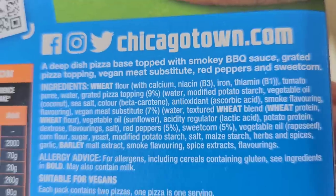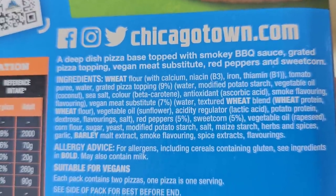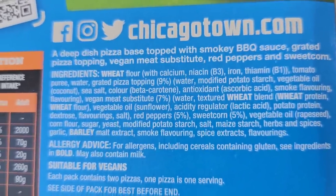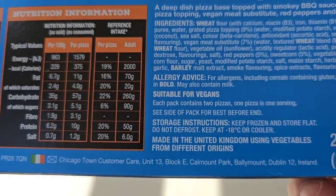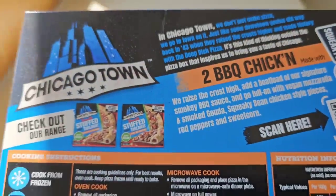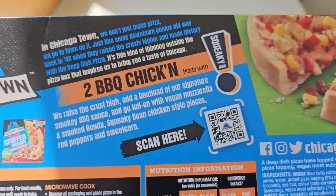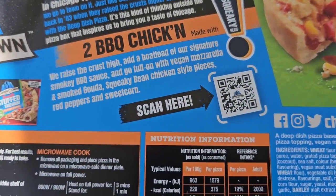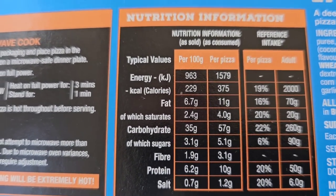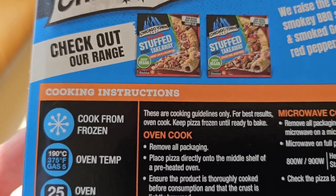Allergens are wheat and barley. We've got a vegan meat substitute. Two times 155 grams — 310 grams total. You can scan it with your mobile phone camera, and there is the nutritional information. If you want to pause and have a look at that in more detail, go ahead.